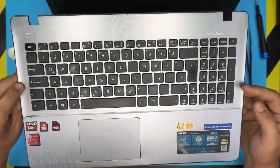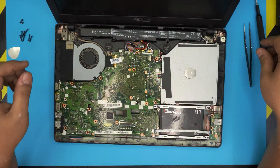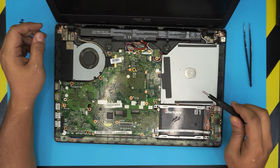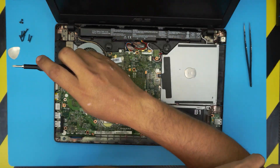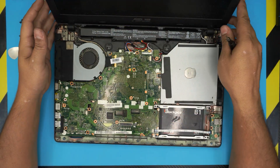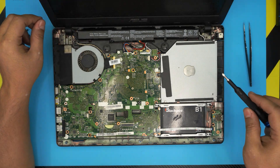Now you can fully open the laptop and set the palm rest aside. Inside you can see the hard drive (already upgraded to an SSD), the optical drive, the battery, and the motherboard. There is no RAM visible here because the RAM slots are on the other side of the motherboard.